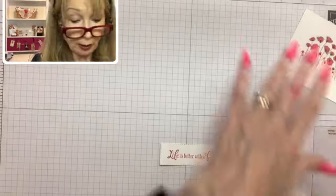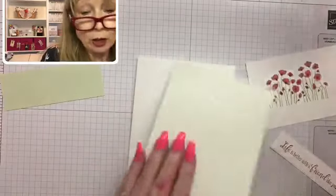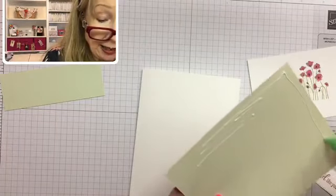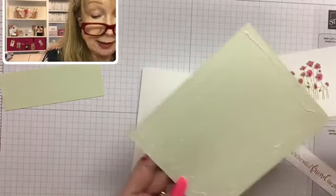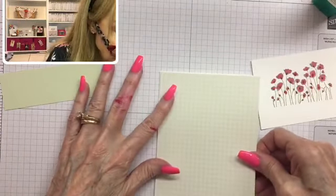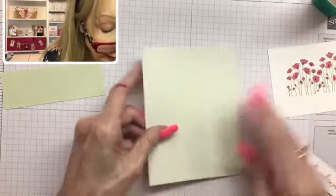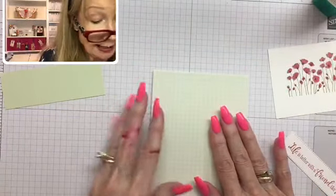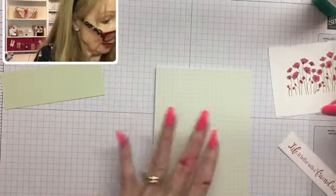Now we have all of our layers ready to go and can just build our card — it's really an easy card. That's why I wanted to show it to you, because I had so many nice comments about it. This is the piece of the Subtles Designer Series paper — they come in six by six, and this is the soft seafoam paper from the current annual catalog, though it's retiring. I cut it at four-and-a-quarter by five-and-a-half, the exact same dimension as my card front.